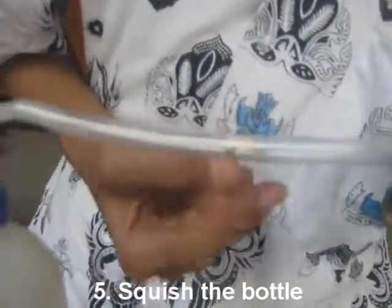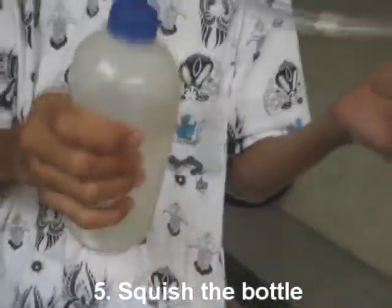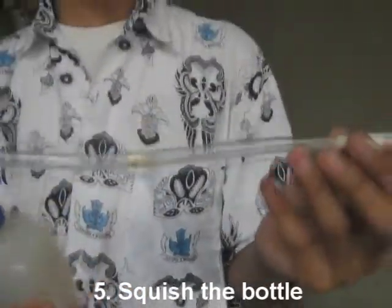That color is brown — brown or yellow. Repeat it. The nicotine is collected.